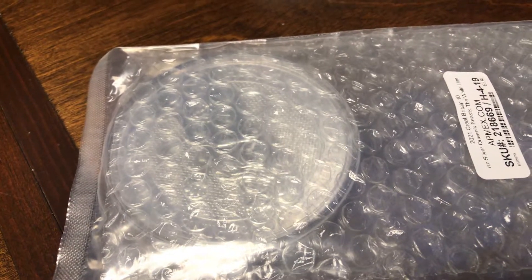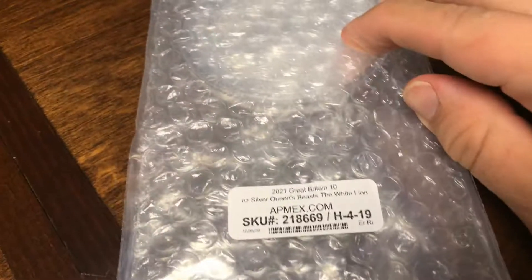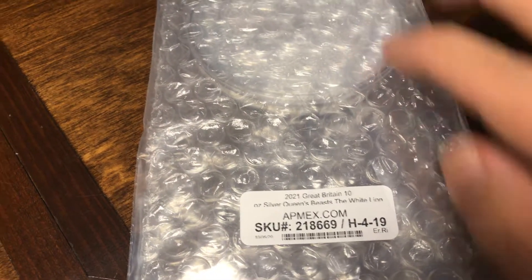What's up guys, it's Yellow Brick Bullion. I went and checked the mail today and I got some brand new silver that I want to show you. This is my second Queen's Beast coin. This is the White Lion of Mortimer.